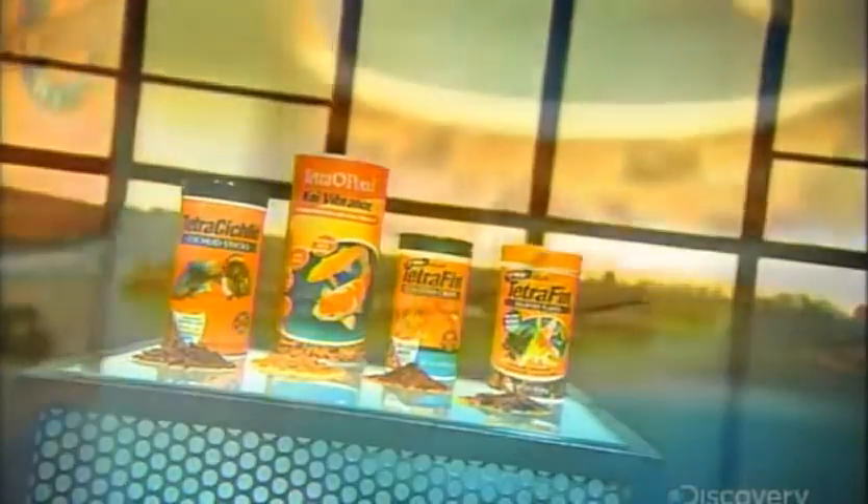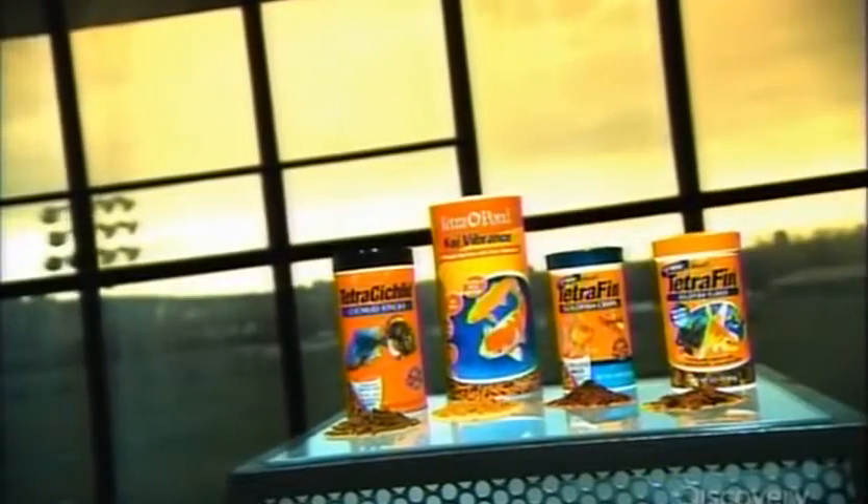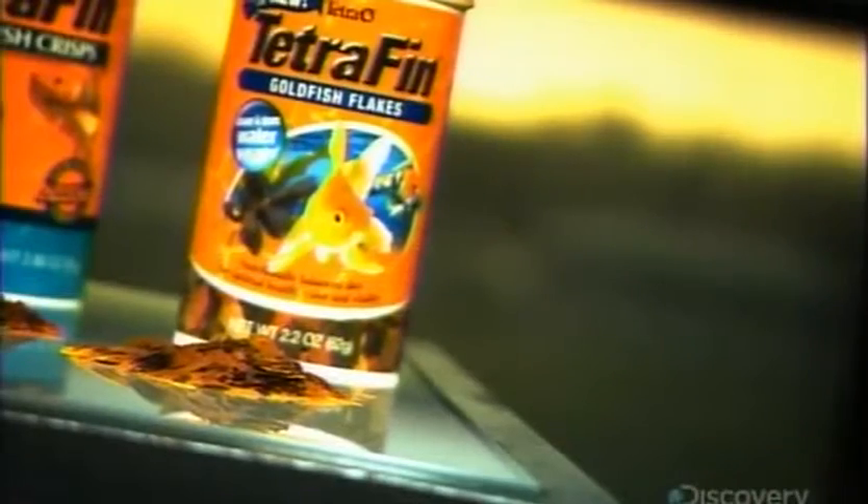Flake foods for aquarium fish were invented in the middle of the last century. And what a difference this invention has made. Before they came along, pet fish were fed live food from rivers and streams, a food source that wasn't always accessible.